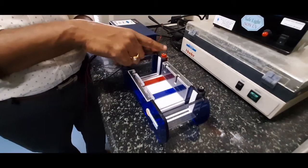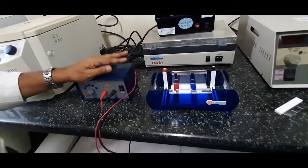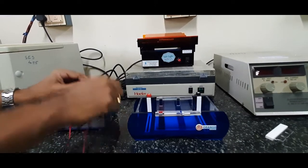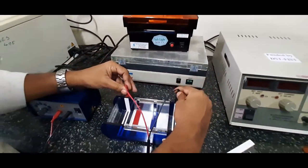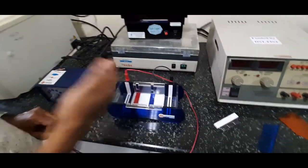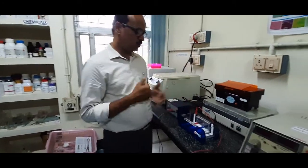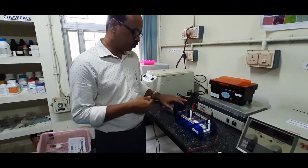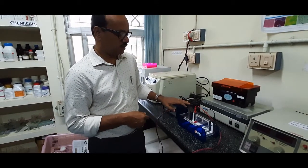You can see two terminals — a positive and a negative terminal — which are connected to a power pack. In the power pack, you can adjust the voltage, and it has positive and negative terminals that must be connected with the correct polarity. DNA nucleic acids are negatively charged, so they move towards the positively charged pole. After loading the nucleic acids and switching on the power pack, the current traverses through the buffer and the nucleic acids migrate towards the positive pole, separating the biological material.